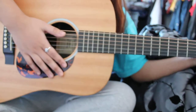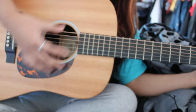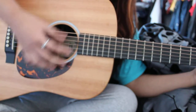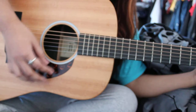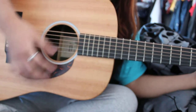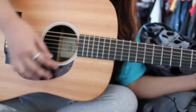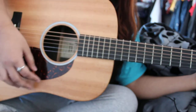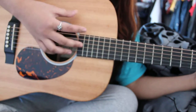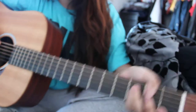The strumming pattern is: down, down, up, up, down, up, down, down, up, up, down, up, down, down, up. Hopefully that makes sense.